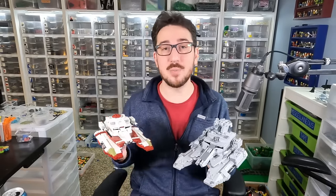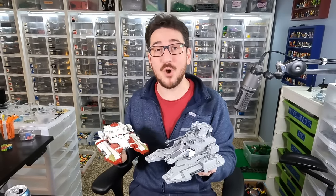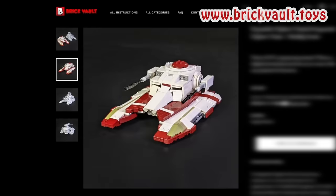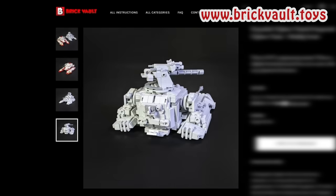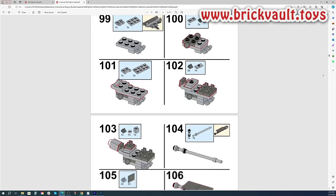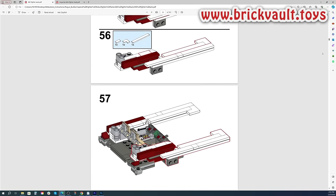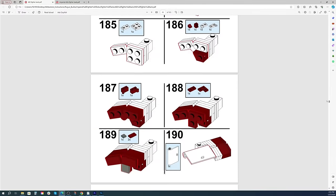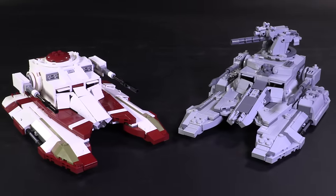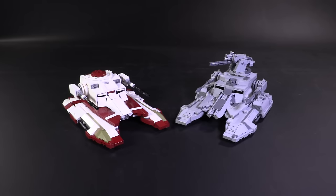If you want to build these creations for yourself, you can get the instructions at our web store, brickvault.toys. With an instructions purchase comes a PDF guide for the model plus a digital parts list for ordering all your pieces online. Our builds are all physically tested for durability, the instructions are tested so you can follow the building steps easily, and the parts are chosen with availability in mind. Buying from us also directly supports not just the channel but the designers we work with.